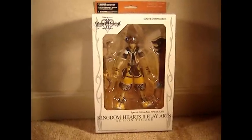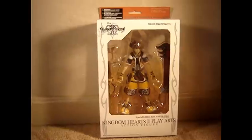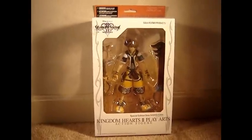Hello, YouTube. Today I will be reviewing the Kingdom Hearts 2 Play Arts Special Edition Masterform Sora Action Figure.